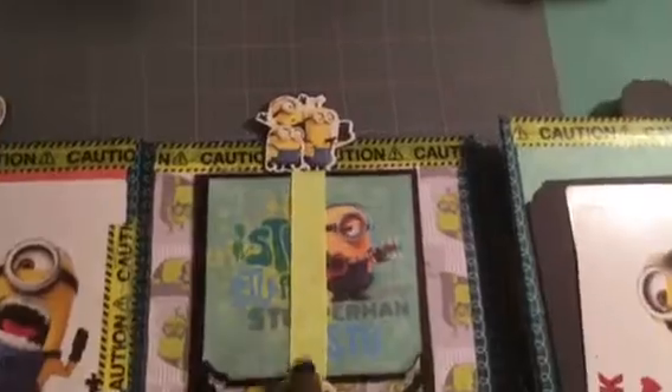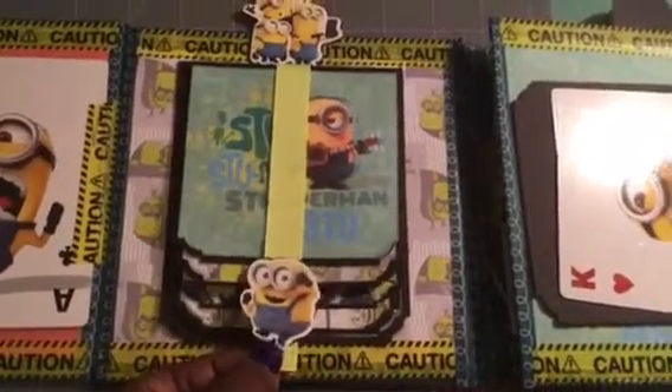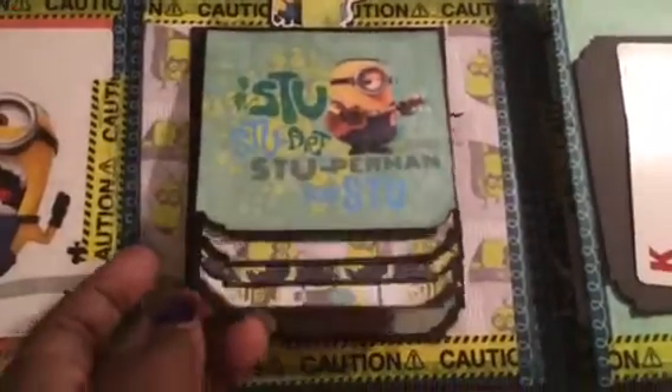Then it's the same as the other three I did — I cut out minions at the top. I've got these little brad fasteners to hold it down so they open up like this into a waterfall where I can put pictures for him. My grandson is so excited about this book — he was so glad I got to his.